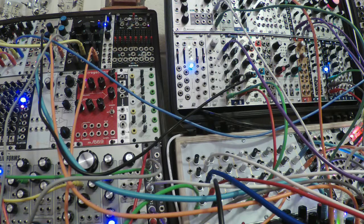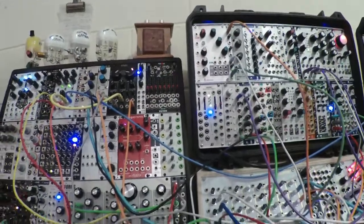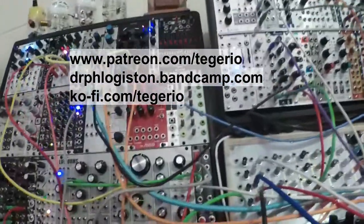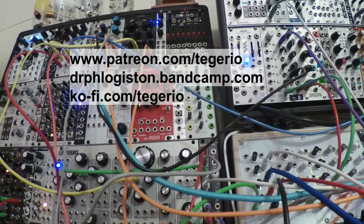I think that turned out really nice — one of my better procedural patches. Or what do they call it? Generative. It's generative music, when you set it up and the synth plays itself. Anyway, there you go. I could sit and listen to that for a long time. Thanks as always to my patrons — they financed all of this crazy stuff. I'm having a blast. Hope you guys are enjoying it too. Thank you for watching, and I'll catch you next time.